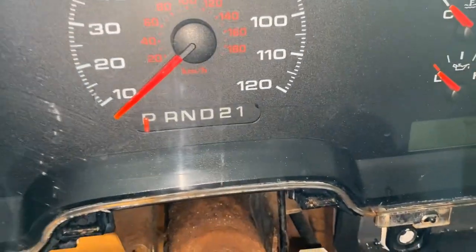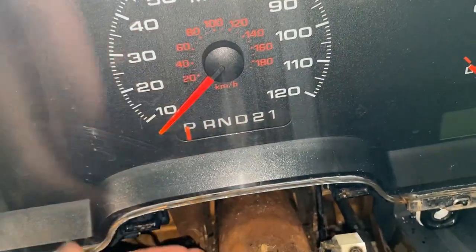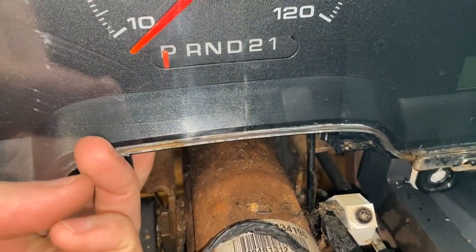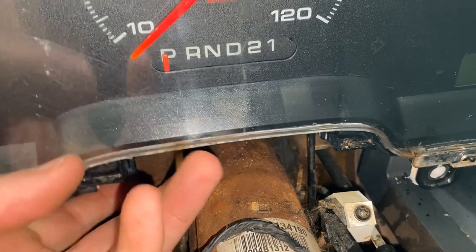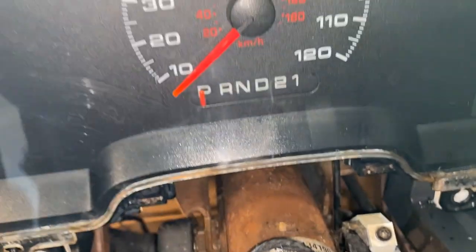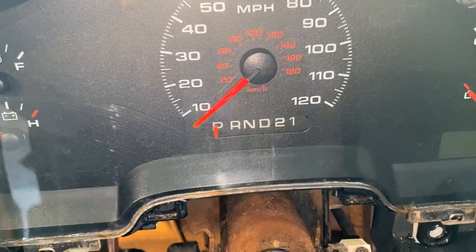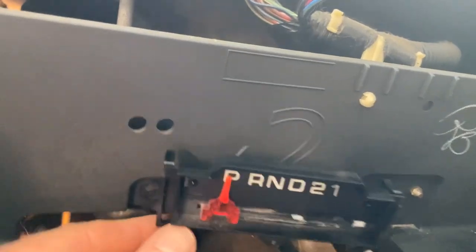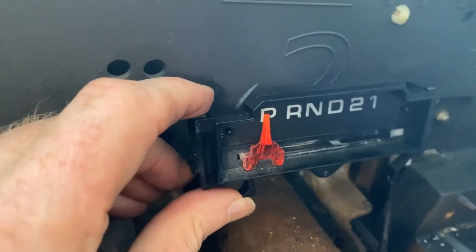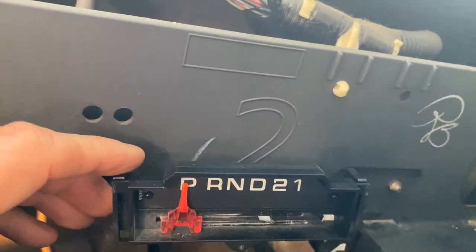The last thing I need to remove is the gear shift indicator — you can see the cable here. I'm going to reach up underneath and there's a clip on each side. You can feel them — there's one here and another one there. I'm going to squeeze those together and it will slide out the bottom. It only took about five seconds to get it out.